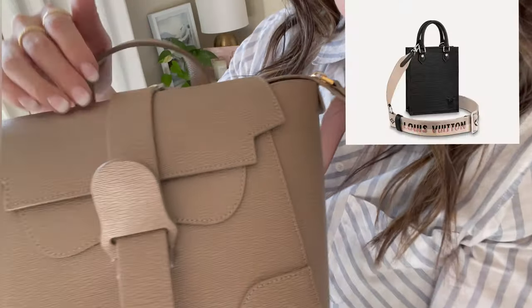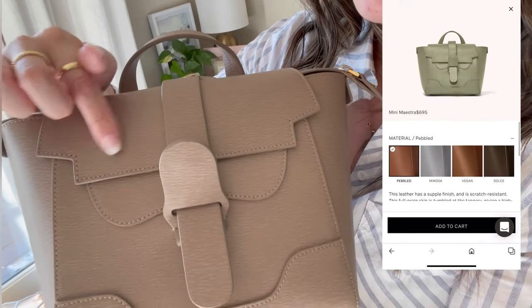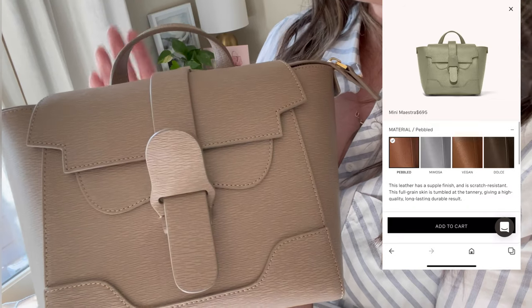I love a good pop of color when it comes to SLGs, so I picked up this one. This is in the Mimosa color, which is almost like a Louis Vuitton epi leather. Senreve has a pebble leather, they have this Maestra line, and they also have a croc embossed — I think it's called their dragon leather.